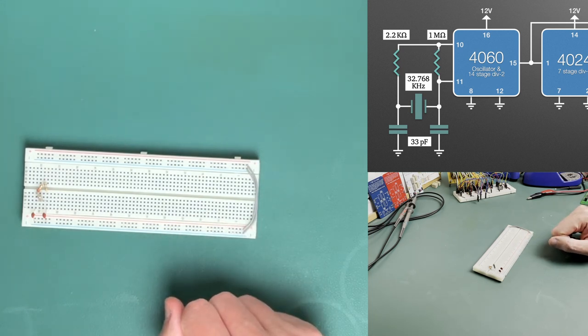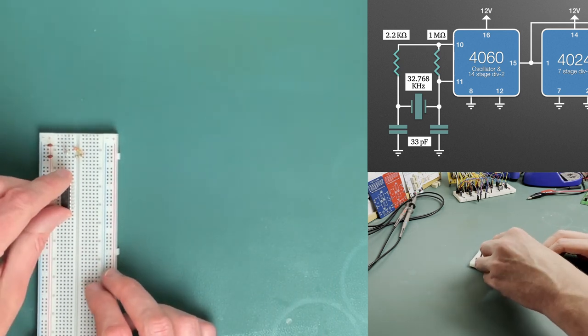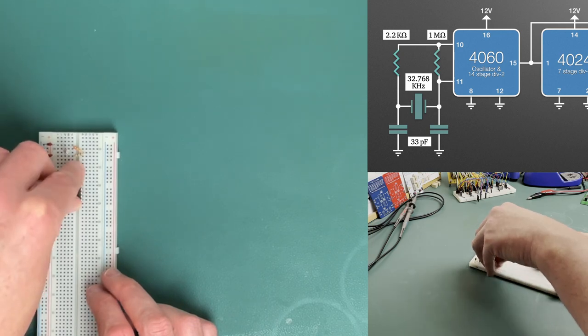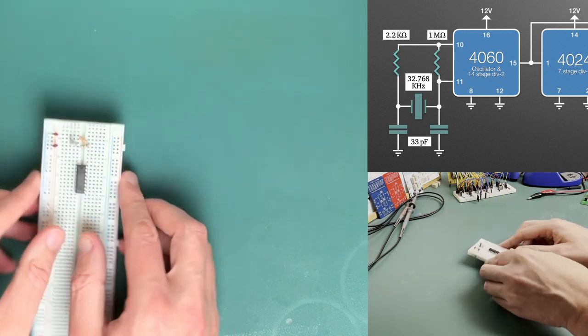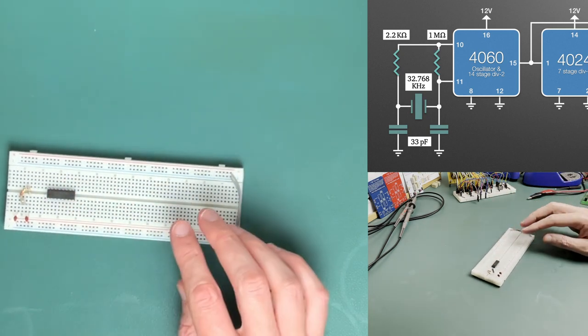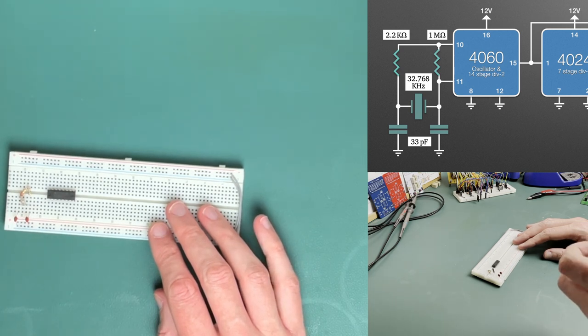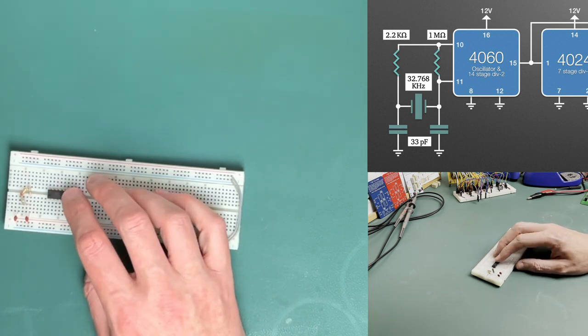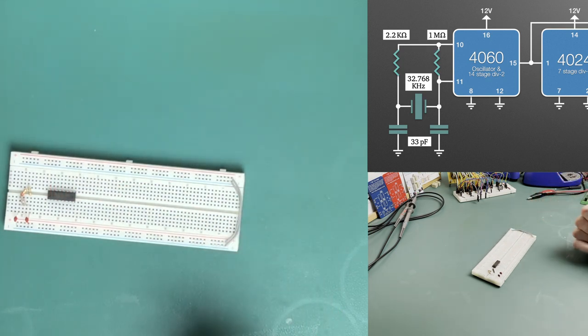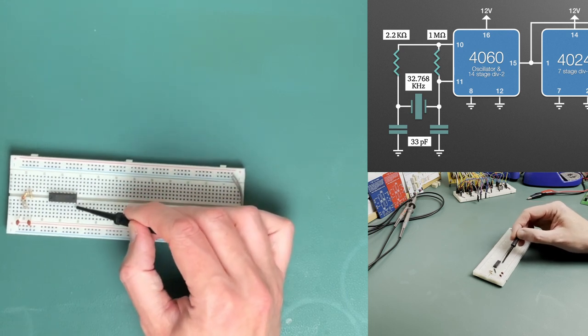So next we need our oscillator chip, and we'll pop that into the board, just being careful not to damage the pins as it goes in. Something we didn't talk about last time is actually putting in a decoupling capacitor. Ideally these should be 0.1 of a microfarad - they have a code on them: 104. Ideally you want to put that as close to the IC as possible.